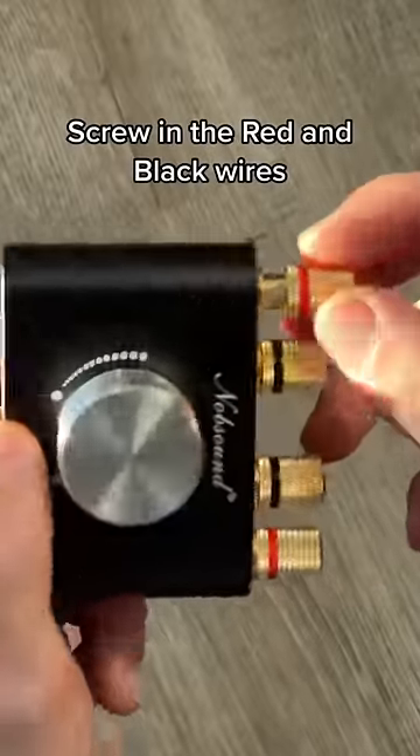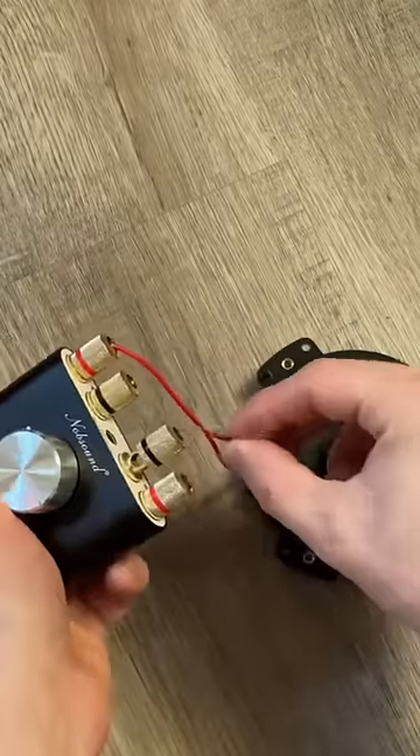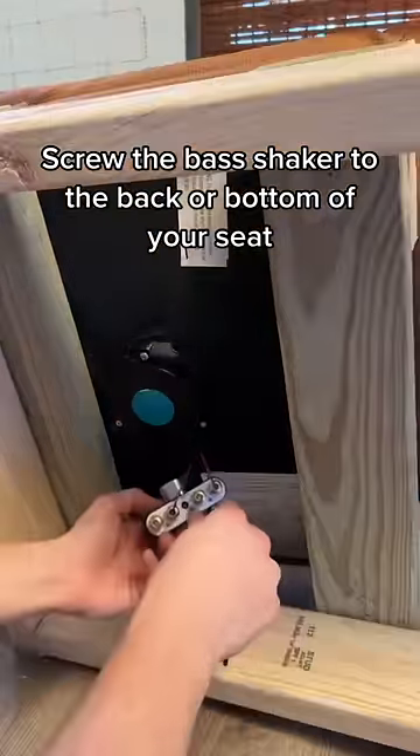Screw in the red and black wires. Screw the bass shaker to the back or bottom of your seat.